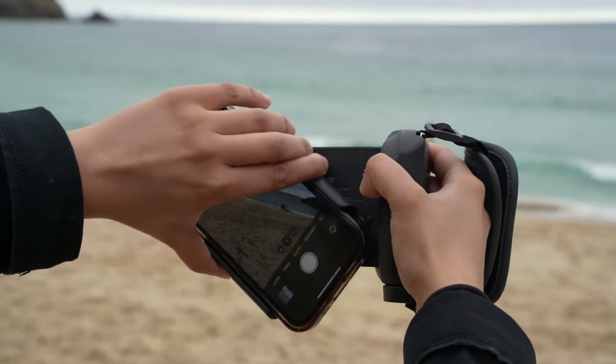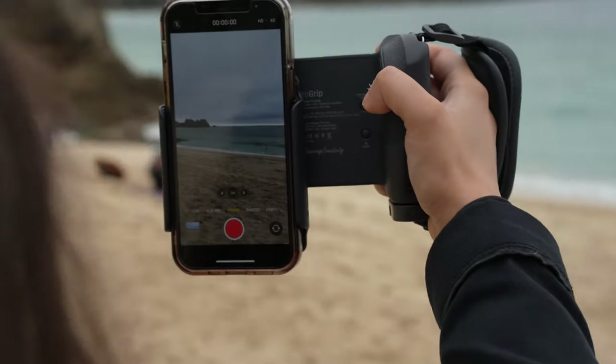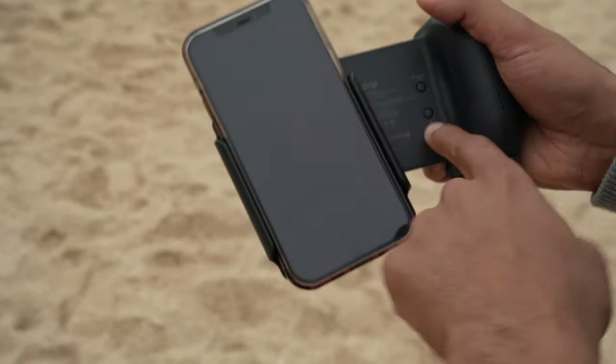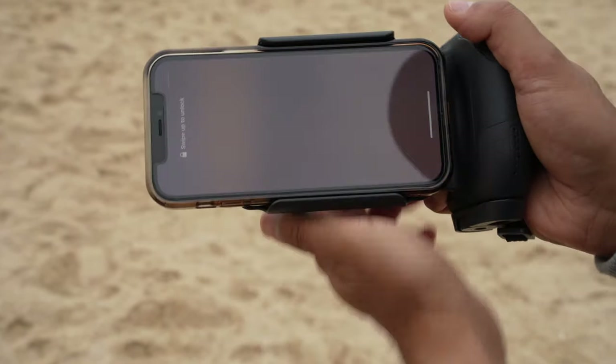I'm holding the ShiftCam in portrait mode, testing out the stabilization here on the beach. I'm walking in the sand and the sand does make things a little bit shaky when you have a phone in your hand because you keep sinking into it, but overall the grip is so nice and it's so much easier to hold the phone. For selfies or vlogs this is just great, and especially with the wireless charging capabilities you can use this all day long without running out of battery.